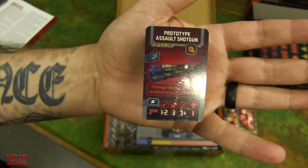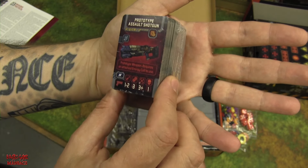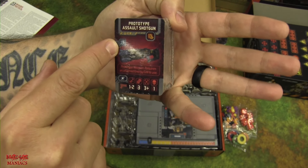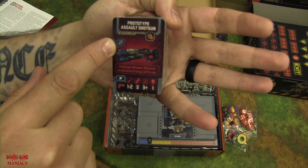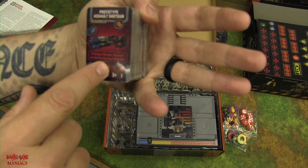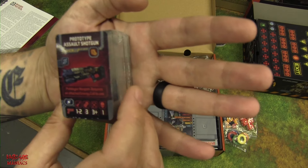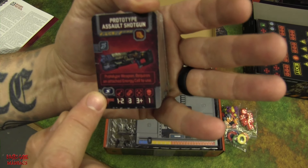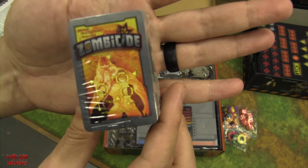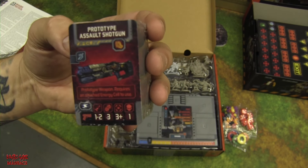There will also be markings on the cards indicating where weapons can be used — certain guns won't work outside in space with no oxygen. This shotgun in particular doesn't make noise and requires an attached energy cell to use, making it an energy shotgun. The back of the cards looks clean. We're saving the rest for the gameplay video.